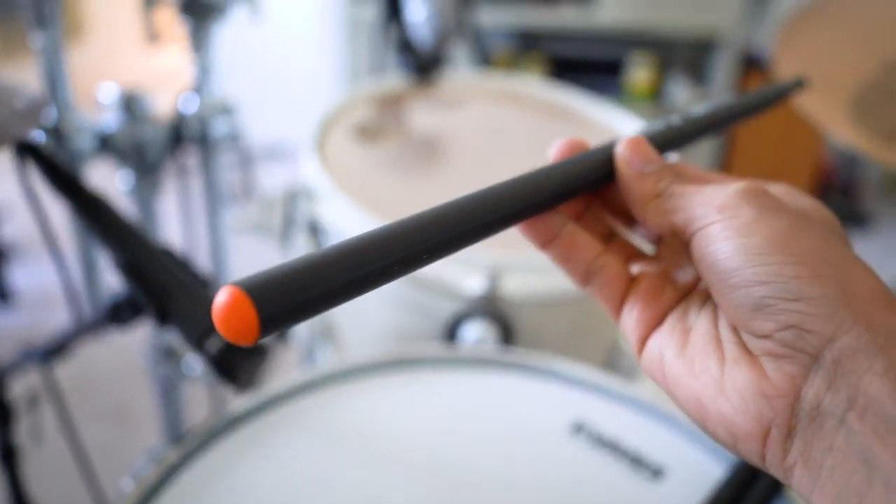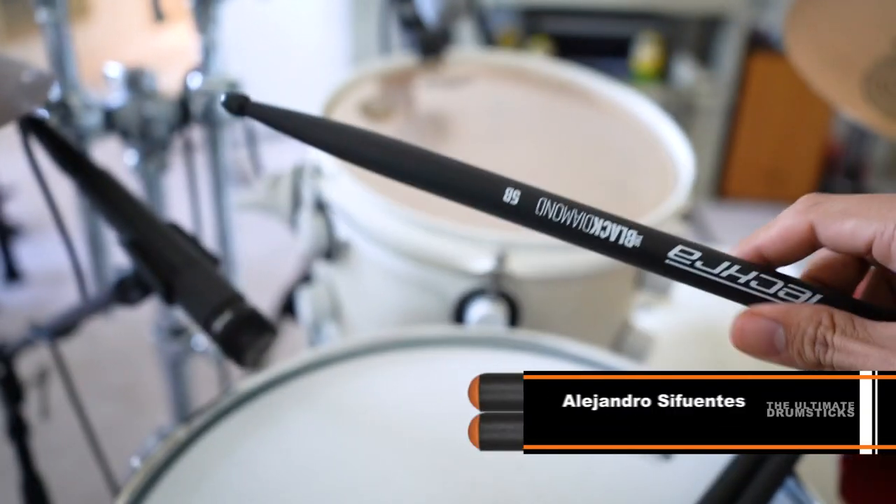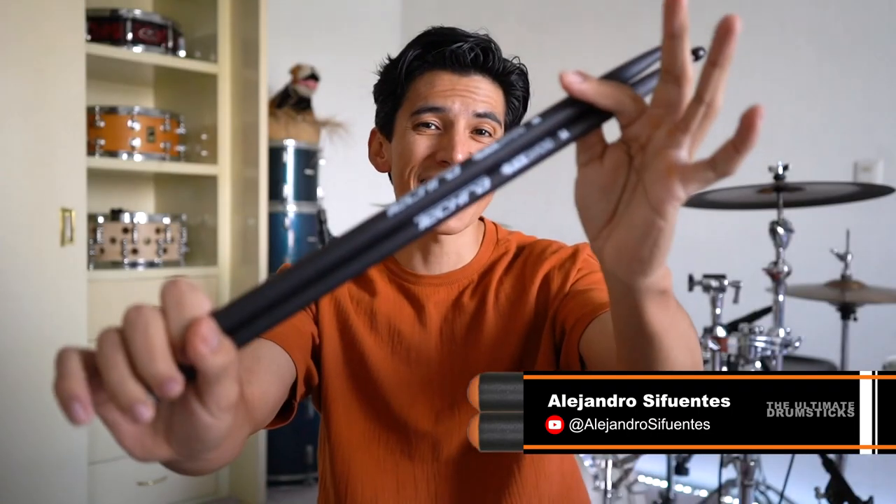These drumsticks are made of renewable resources and they are fully recyclable. So this is great for the planet — we don't have to cut more trees, no more wood. This is great.